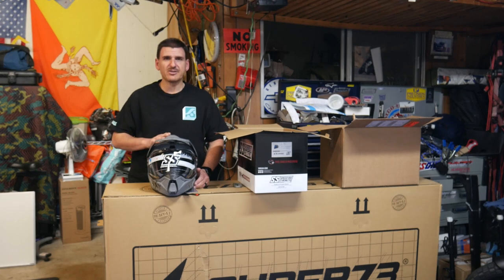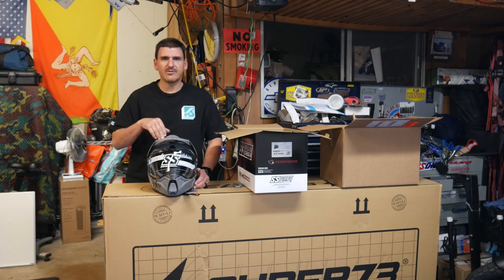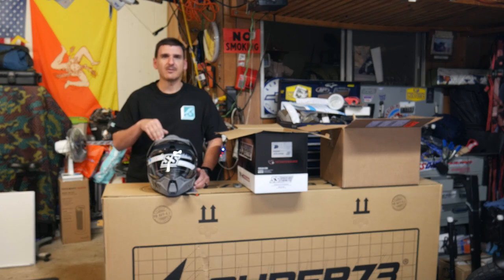So this is the Speed and Strength S2600. I'll be reviewing the helmet on a ride later. If you have any questions, just put them in the comments. Hit the like, thumbs down, whatever — subscribe, comment, and just ask questions. I'll see you guys on the next one.